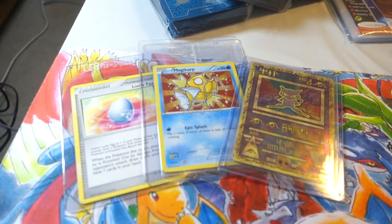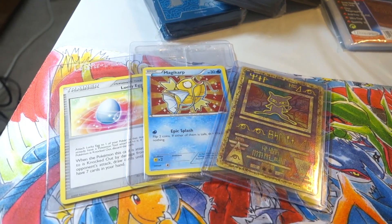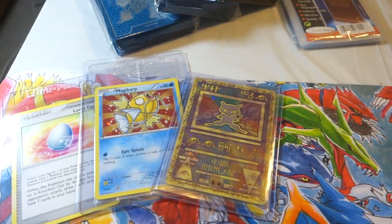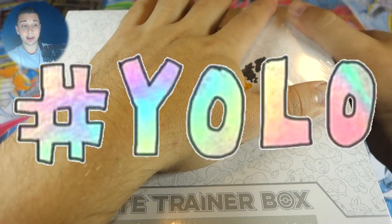We also have three cards here which represent three different things I love in Pokemon: the Lucky Egg for Pokemon Go, the Shiny Magikarp to show my love for shiny Pokemon, and the Ancient Mew to show my love for the Pokemon movies. Alright guys, let's get into our yolo for the week.